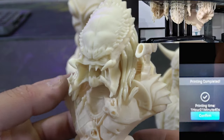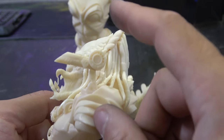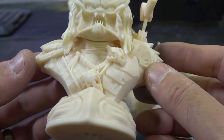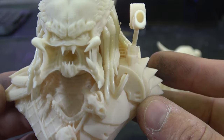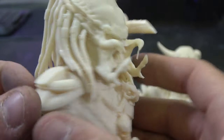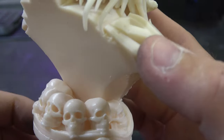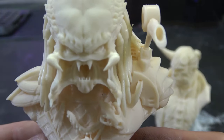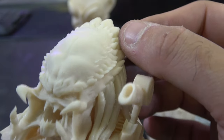Then we've got a Predator bust. This guy prints in parts — base, body, head, dreadlocks, and gun all print separately. The teeth came out perfectly, no support scarring — it's just a really nice, smooth model. Everything came out the way we wanted it to: loads of detail, all the textures. Absolutely brilliant.